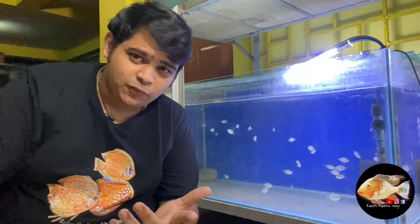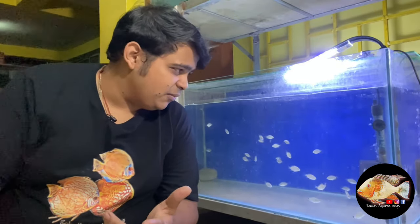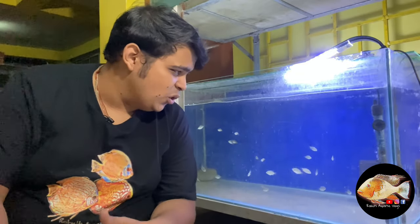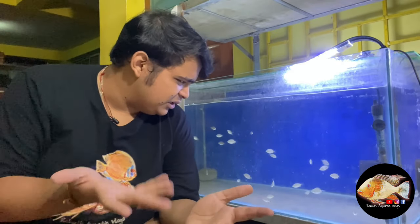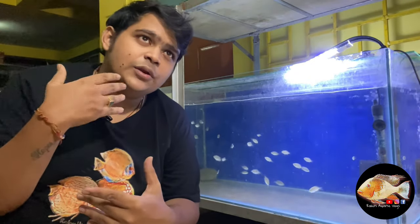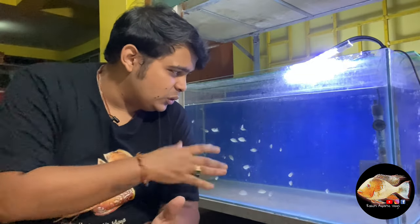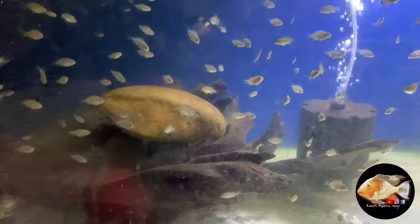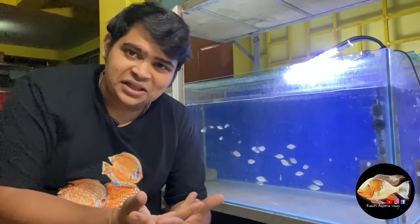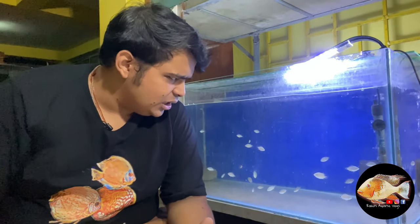For people living in Kolkata it will be easily accessible, and if you are outside Kolkata you will probably need to purchase in bulk — around 30 to 40 at a time. During the shipping process they can die or fight. Also, with weather changes starting in Kolkata, a thermostat is compulsory and maintaining temperature is very important during that period. A thermometer is also essential.